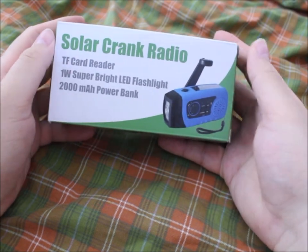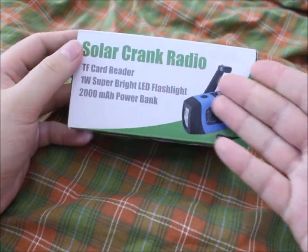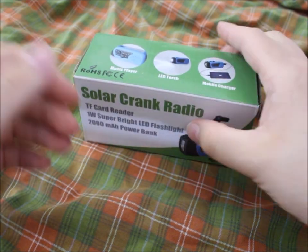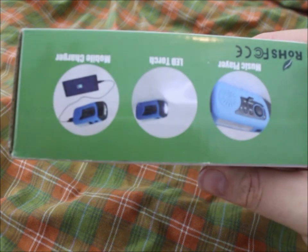Hello adventurers and welcome to the club. Today I want to show you the solar crank radio, which is a radio with solar and a crank. Let's take a look at the box.